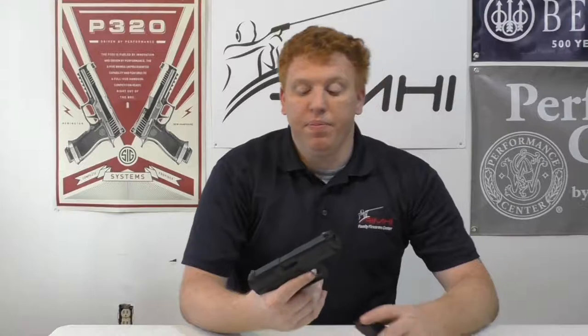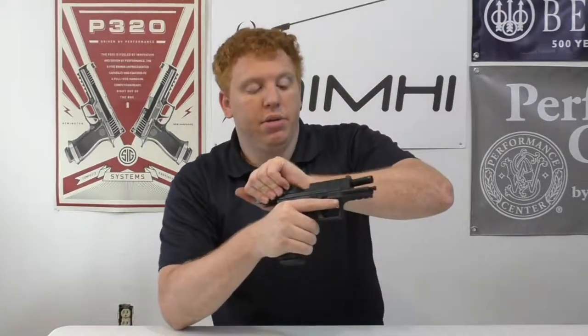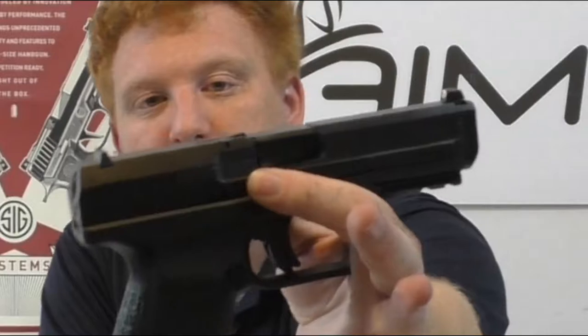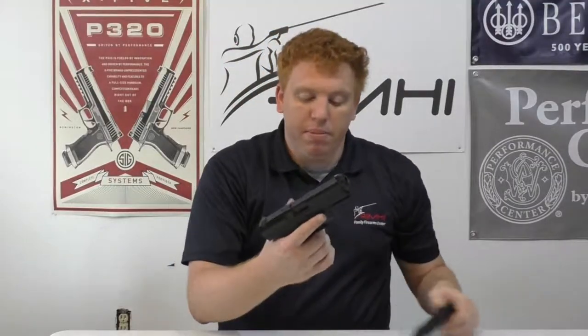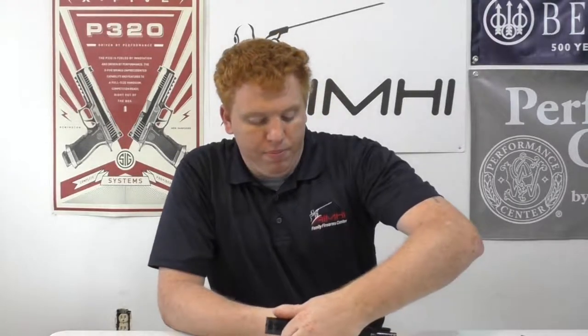The recoil impulse on the gun is very nice. Now the grip is large — as you can see there, that's your chamber indicator. The grip is large and it doesn't have interchangeable back straps.